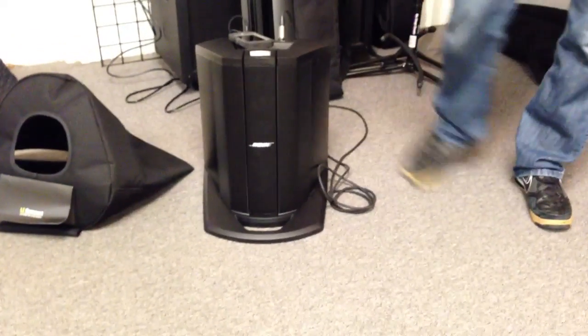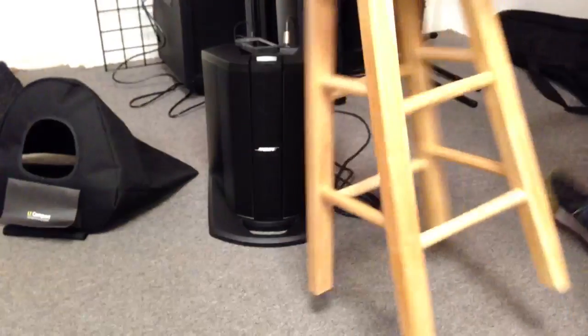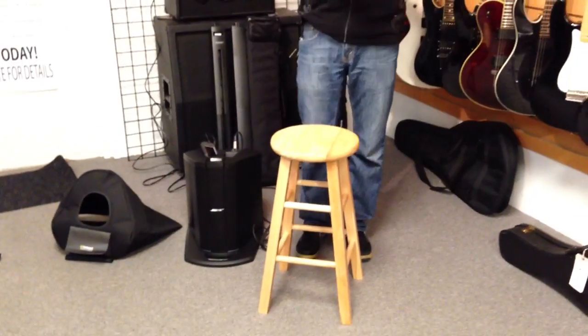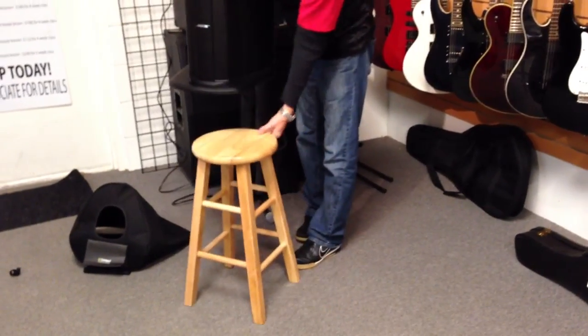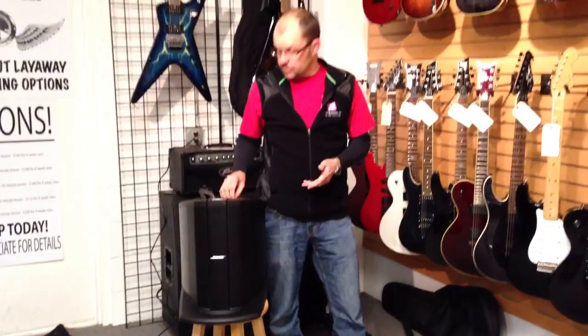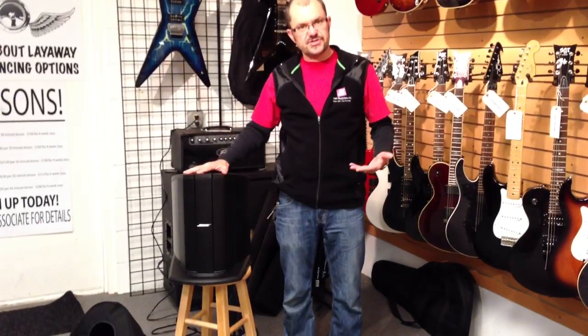Now why would you use it that way? In a scenario where you have a parent-teacher meeting or in a media center, you may have a lectern up and want sound for the auditorium. You can set this on a convenient tabletop, all the controls are right beside you — you can turn the music up, adjust the microphone, and it works almost like a lectern system.